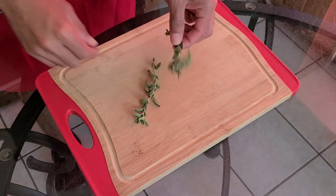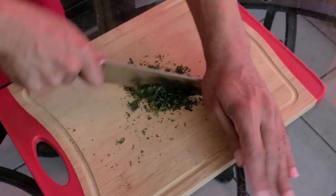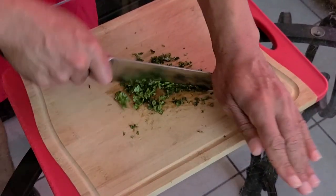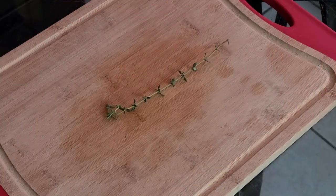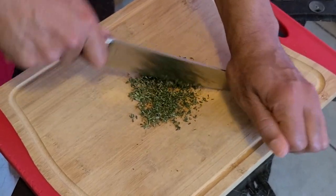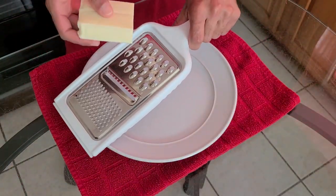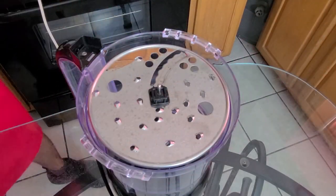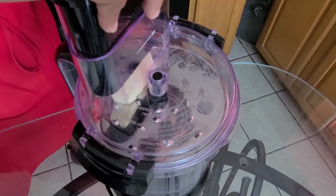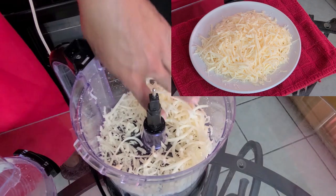While the chicken is baking, let's prepare some of our ingredients. We have some fresh oregano — remove the leaves from the stem and chop about two tablespoons until it resembles coarse crumbs. For fresh basil, remove the leaves and chop about one-eighth of a cup. For fresh thyme, remove the leaves and chop about one tablespoon until it resembles coarse crumbs. Remove the outer skin off three cloves of garlic. Using a handheld shredder or a food processor with a shredder attachment, shred 16 ounces — that's one pound — of fresh mozzarella cheese.